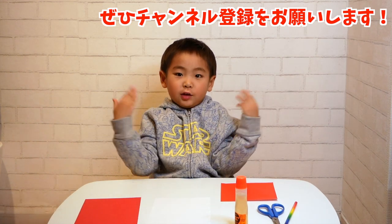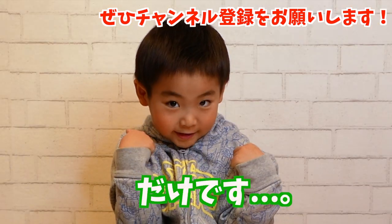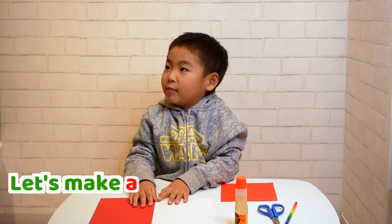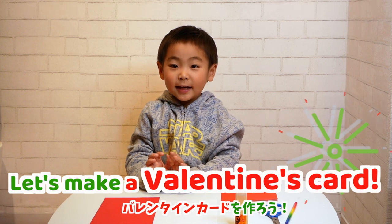Hello everyone! My name is Ryoma. Only Ryoma, not Mommy. Let's make a Valentine's skirt!